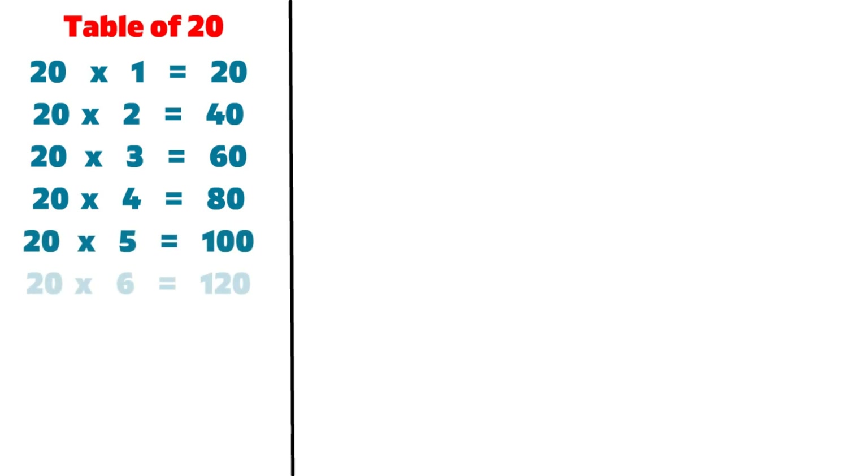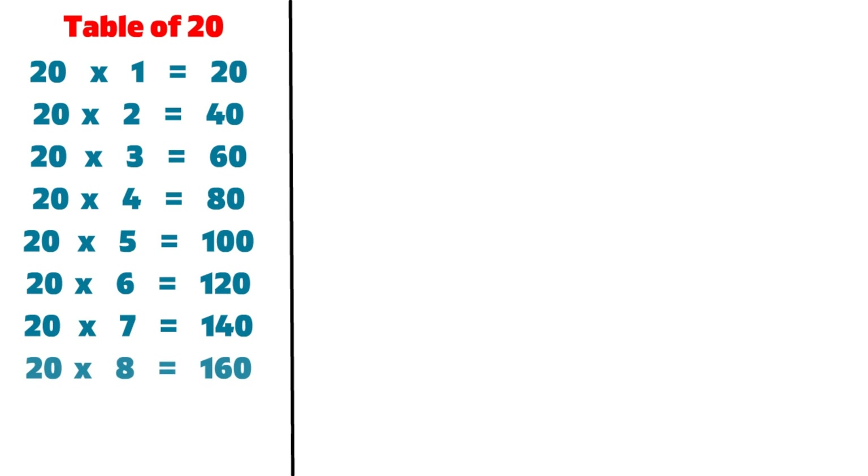20 6s are 120, 20 7s are 140, 20 8s are 160, 20 9s are 180, 20 10s are 200.